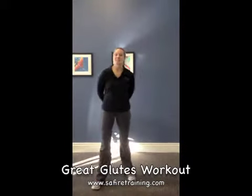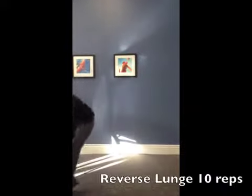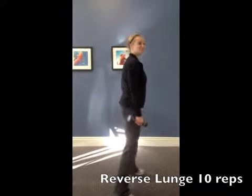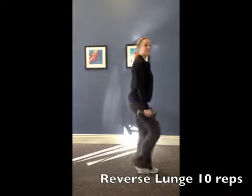My first exercise today is going to be called a reverse lunge. If you have weights and you want to use them, go ahead and grab your weights. For reverse lunges, you're going to step backwards, and then step back together.